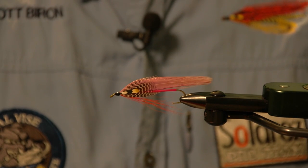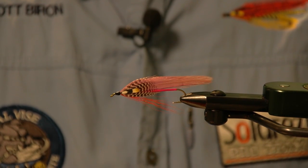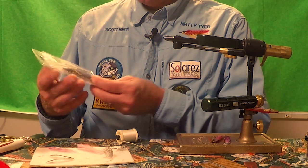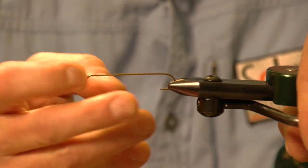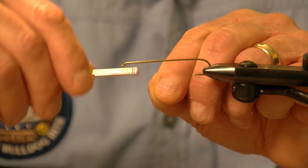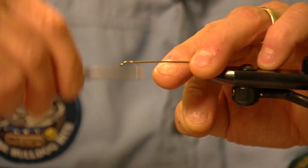We're going to tie the purple smelt fly pattern. It's an old New Hampshire pattern that was originated by a fly tier from the Keene, New Hampshire area named Aura Smith. The first step is to choose your hook — this is a size four and it's 9X. I think for most New Hampshire smelt, this is going to get you about the right length.